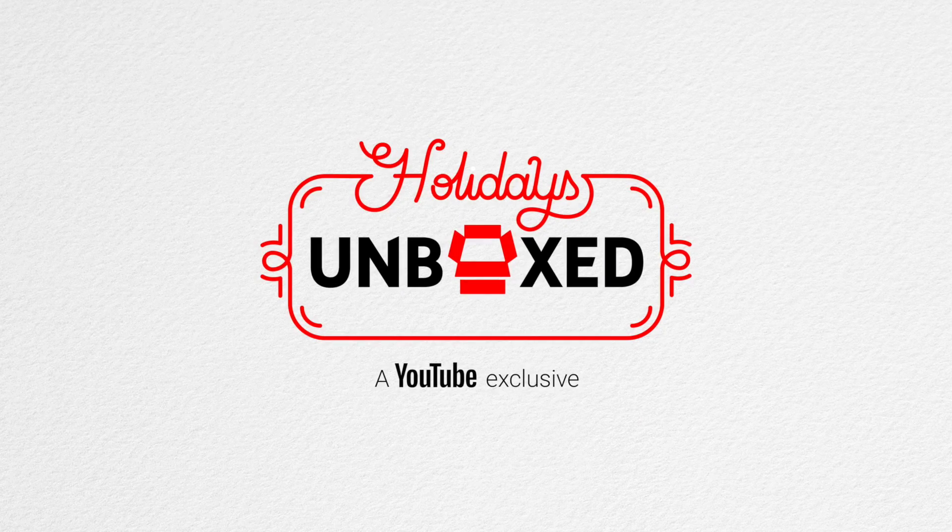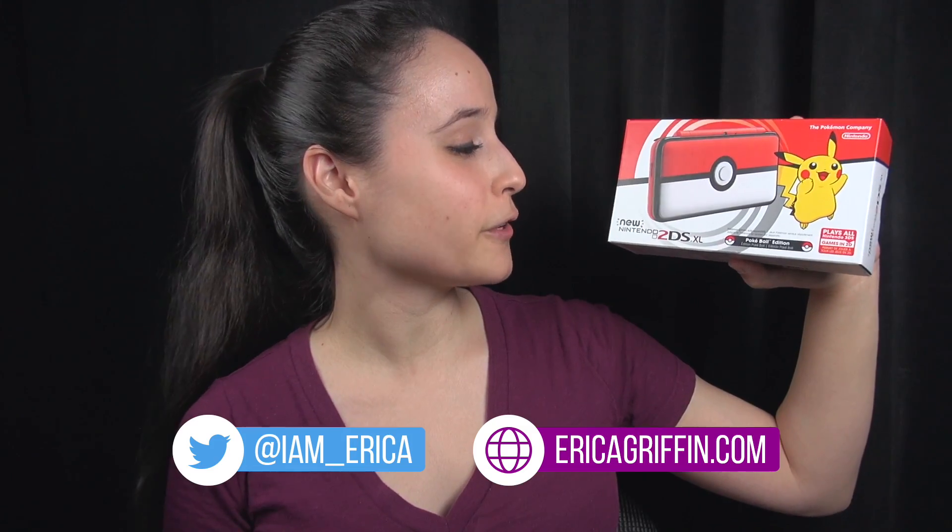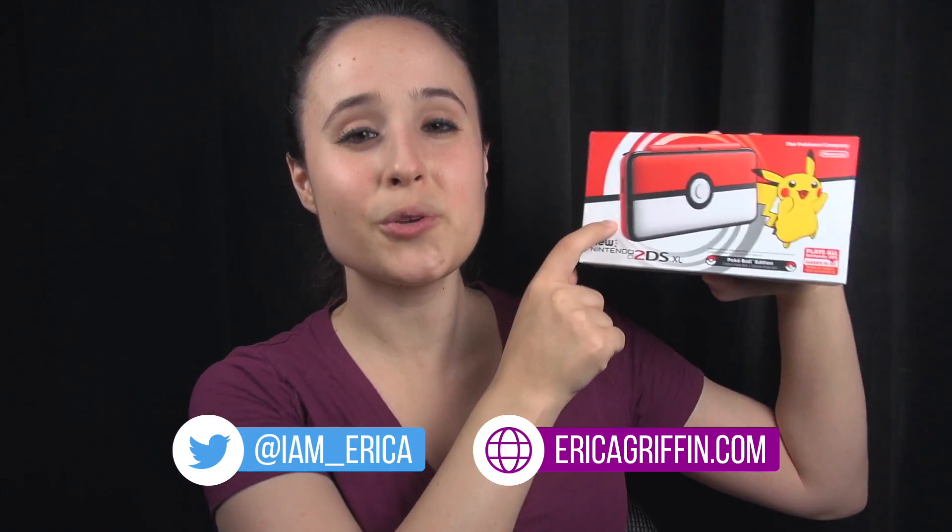This video is sponsored by YouTube. Hey everybody, this is Erica the technology nerd who likes to film stuff, and right here I have the new Nintendo 2DS XL. This is the Pokeball edition. I've been waiting to get my hands on it all week.